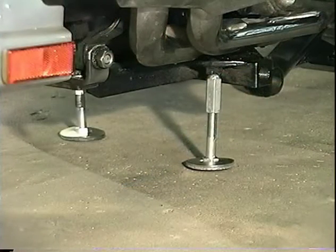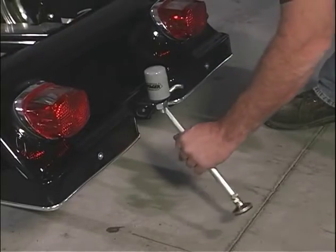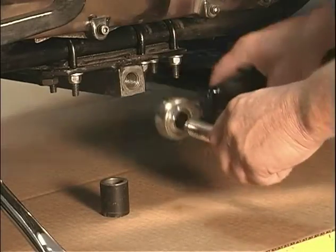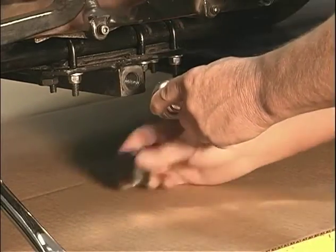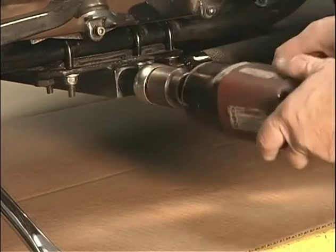Install the jack stands on the receiver nuts of the Voyager belly bracket. Install the jack stand opposite the kickstand first, then install the other jack stand and make sure the motorcycle is straight up and down. After confirming it is straight, remove the Voyager kickstand. Push the Voyager into place and install both front attachment bolts with the spacers and lock washers, and torque them to 80 foot-pounds.